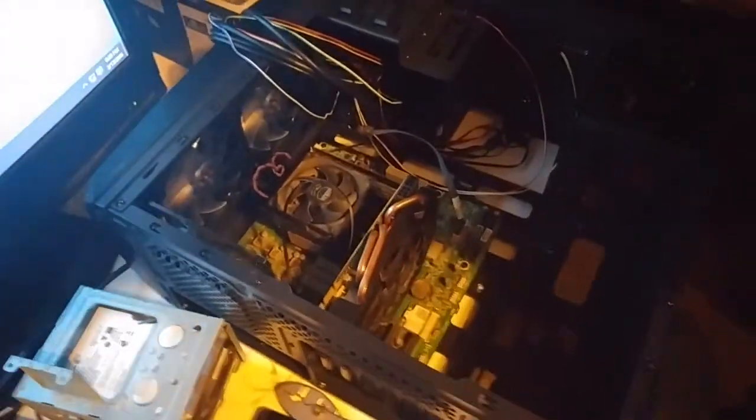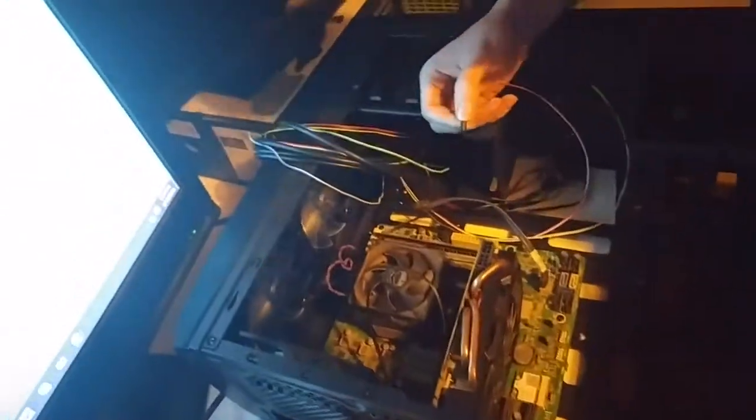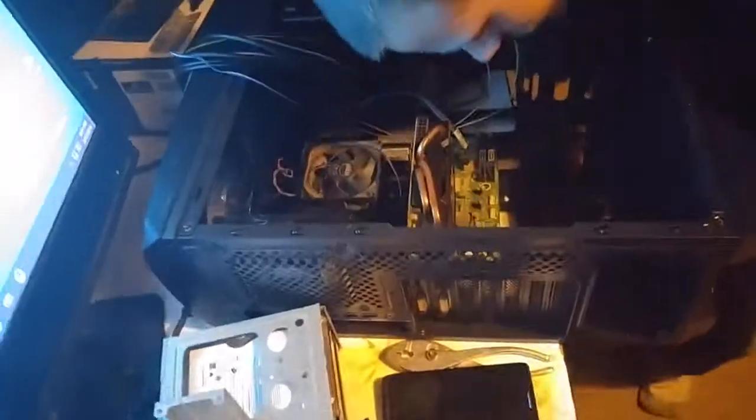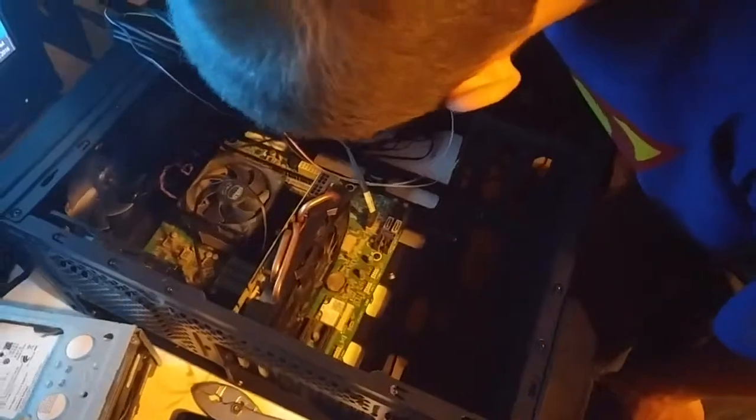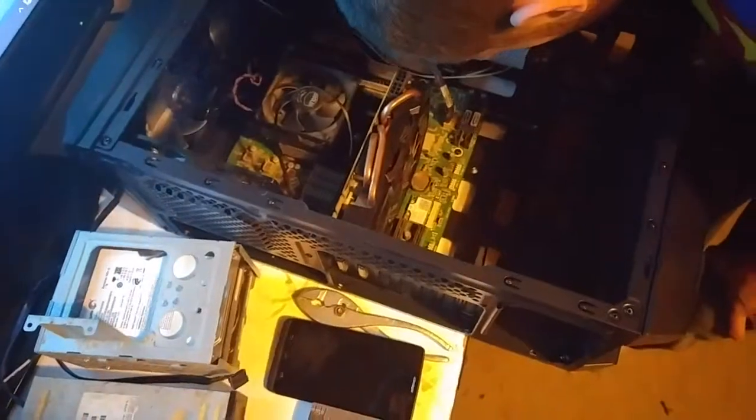I'm trying to cable things up, but I've got to remember how everything plugs in — it's been a while since I've done this and I can't remember where the power plug goes.